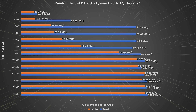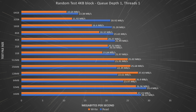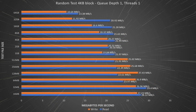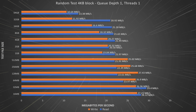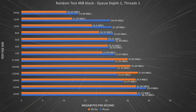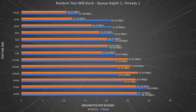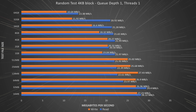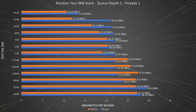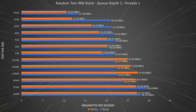Now the results of our random 4KB test with a queue depth of 1 — truly a worst-case scenario for random access. These numbers are low, but don't be too concerned. If you had applications that read and wrote in this fashion, you would not use a NAS filled with mechanical drives. For perspective, we ran this test against the local NVMe disk in the Windows 10 host, and the best throughput on a 64GB file test was 51.7MB/s read and 186MB/s write. That's saying something.